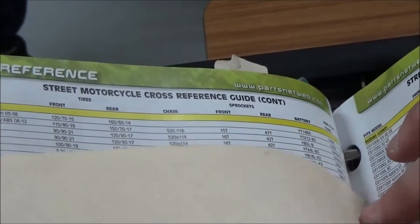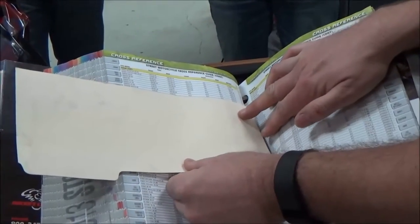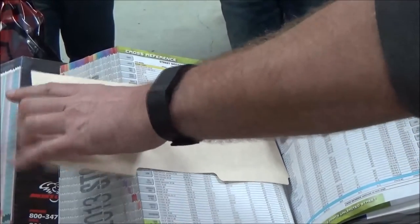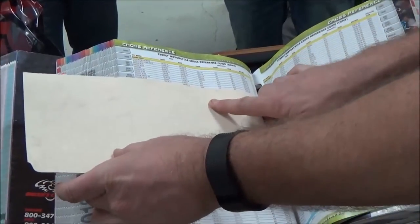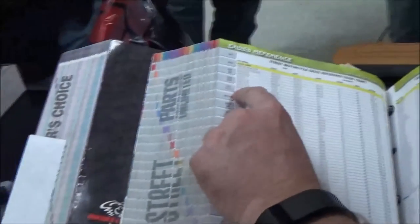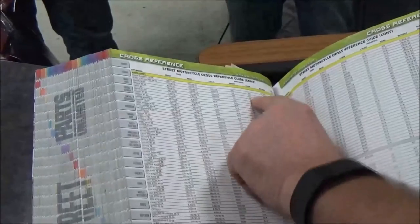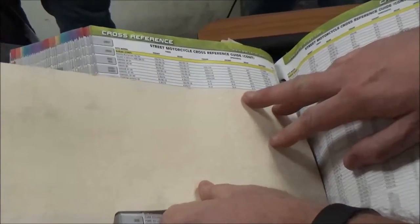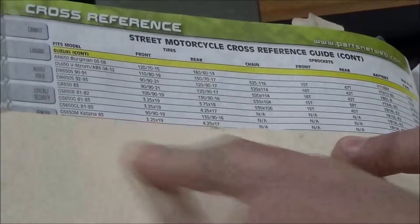Another thing I require any tech or student to do in a shop or classroom is cut up a manila envelope or folder like this and use it to draw a line across so they make sure and get the right part. It is so easy to accidentally come down a line or up a line and end up getting the wrong part. So this is mandatory — if someone doesn't do this for me, I won't even accept the ticket.